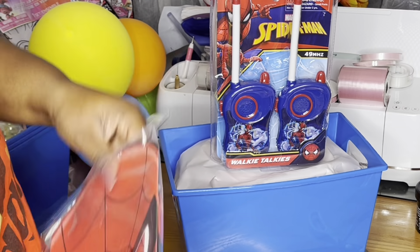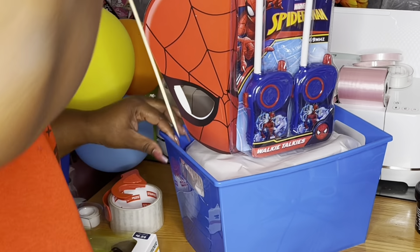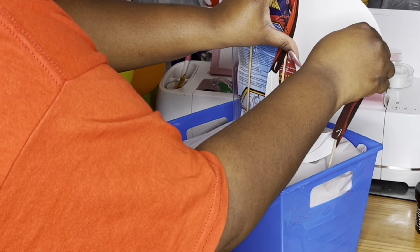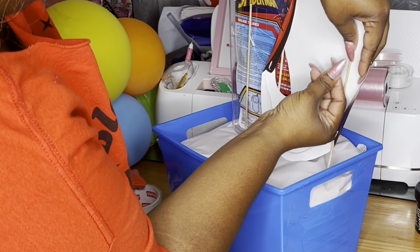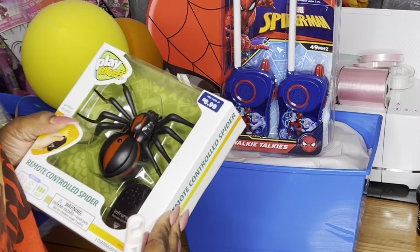I found these birthday party masks at Walmart and I'm like, yes, we can add this easily to the basket — just something cute for them to play with. I was not able to find many Spider-Man toys that were discounted, so if all else fails, check the birthday party section.